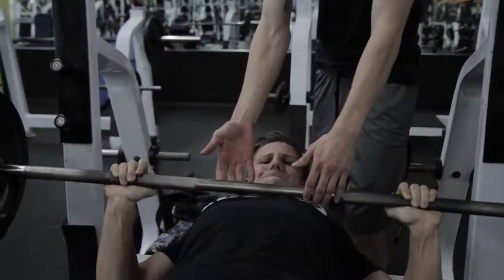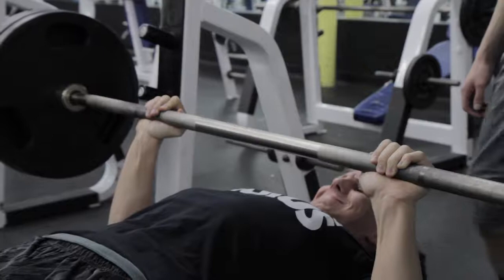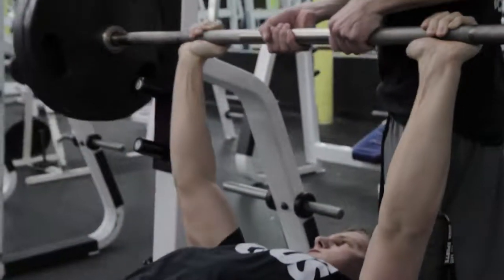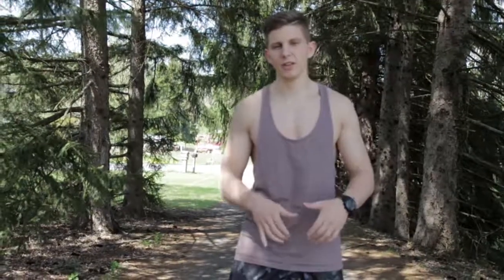One method is where the spotter comes in as soon as you start to slow down, just to keep the weight moving. You don't want to freeze when you're benching because that puts a lot of pressure on the muscles and that's when things tear — you want to keep a fluid motion. The other method, which I prefer, is for more advanced lifters who know when they can't get the weight up. That's where I actually ask for help — Isaac knows not to come in unless I say 'help' or call his name.